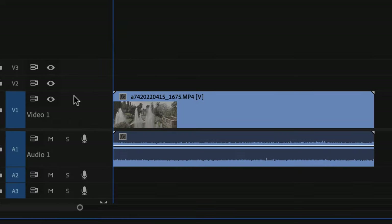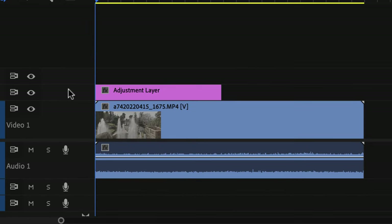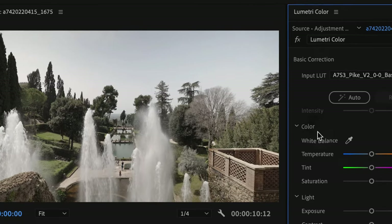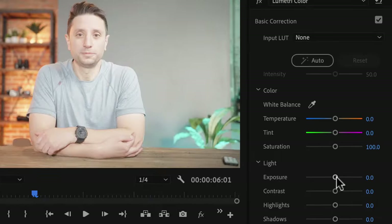About overexposure: most technical LUTs are designed to be applied to footage that's properly exposed. All you do is drop your footage into editing software, and in the case of Premiere, add an adjustment layer and apply your technical LUT to the adjustment layer. If you do like to overexpose your footage, all you do is go into that footage layer and lower the exposure down until the LUT looks good.